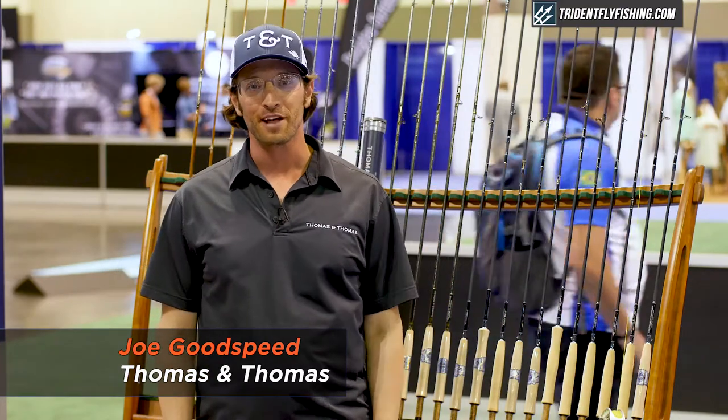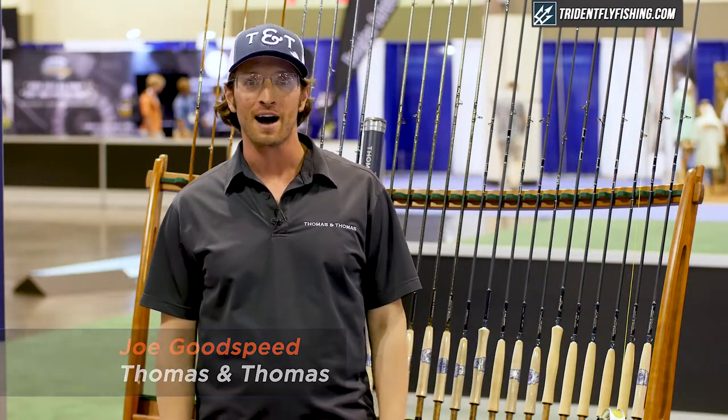Hi, this is Joe Goodsby from Thomas & Thomas Fly Rods. I'm going to talk about the Avant Freshwater Fly Rod.